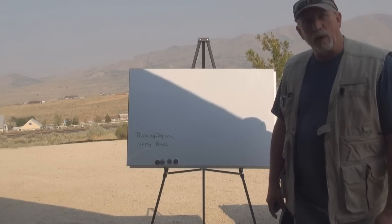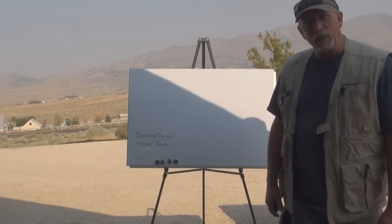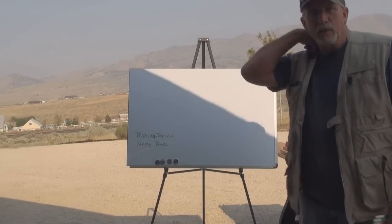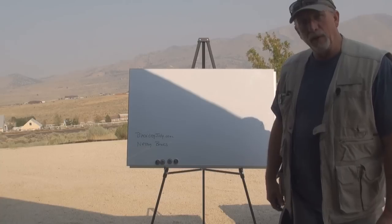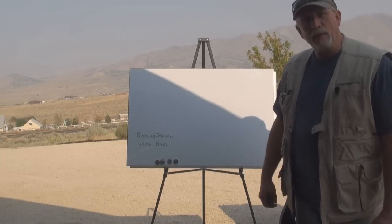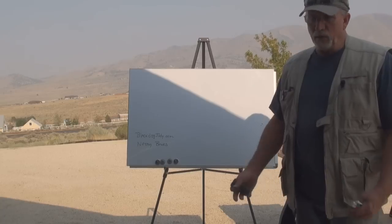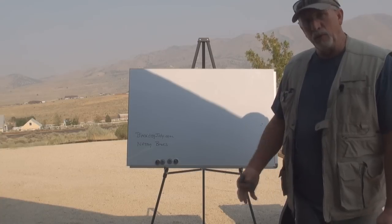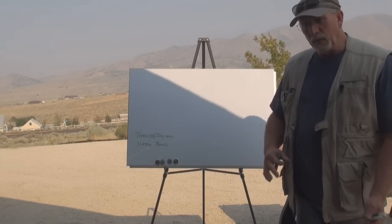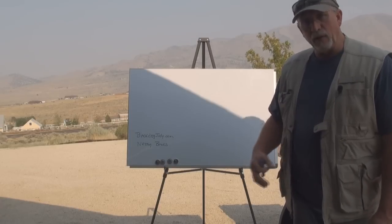Hey, good afternoon folks. Vic here for the practicalprepper.com. I'm about to build the nesting boxes for our chickens. They're going to be ready to start laying probably within another month, but I wanted to get them built and the boxes painted up and ready to go. I can also install them and put some screen over them so they don't use them right away. We've got them trained to go to the upper roost now, so they're flying there.